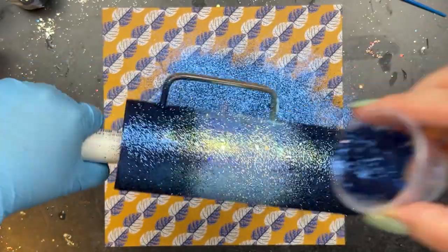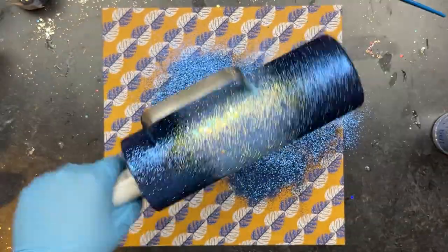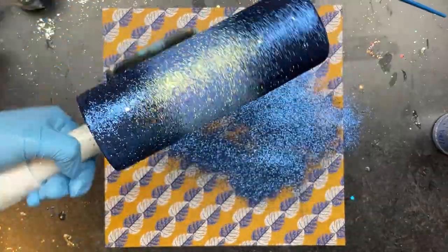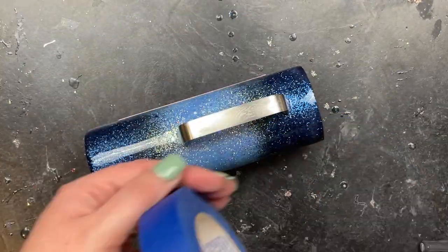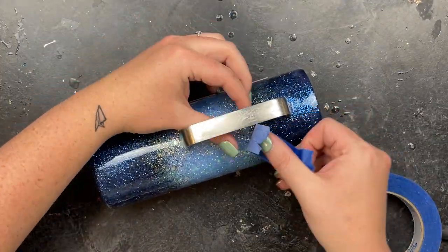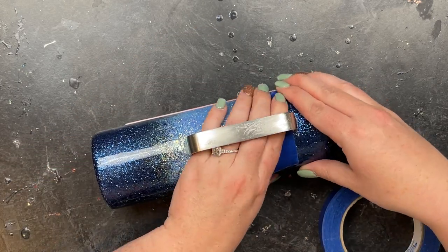One thing I like is that sometimes shakers don't make it as easy to blend colors when doing an ombre, so a little hack is to just use the medicine cup. Once I was happy with the coverage, I spray sealed it twice and went in with two coats of epoxy, about 15 to 20 milliliters each time.